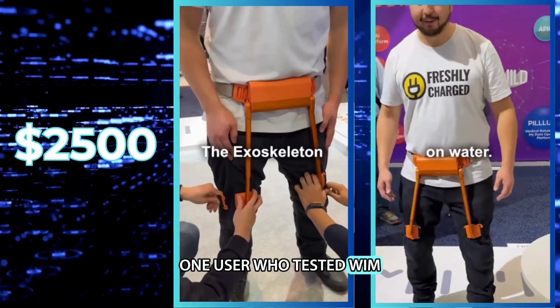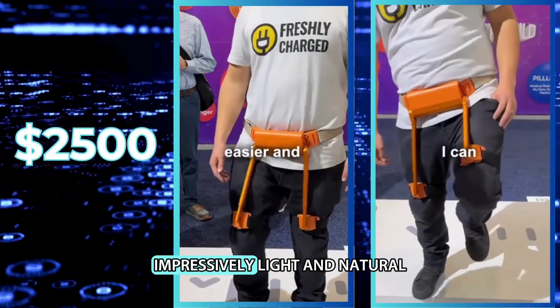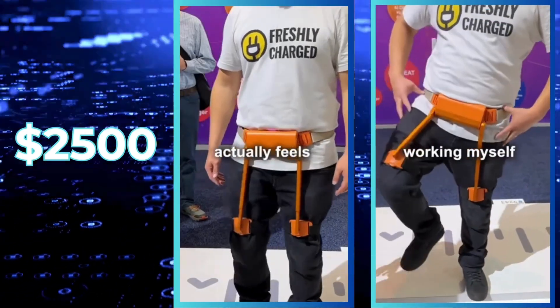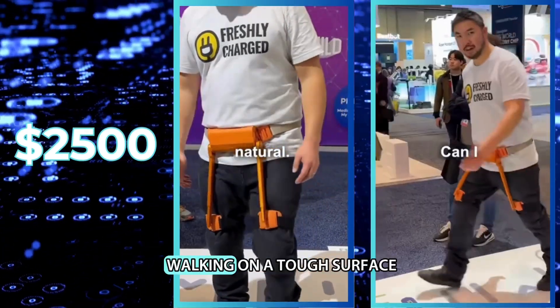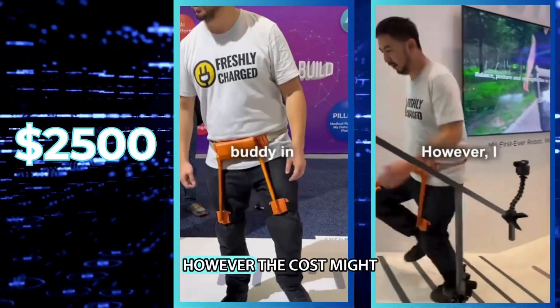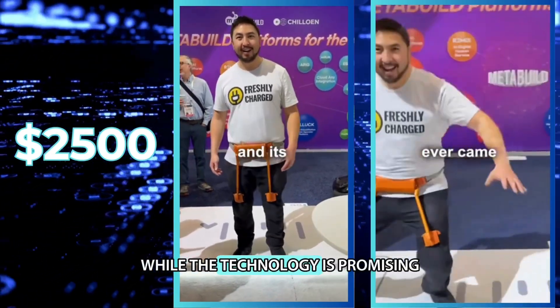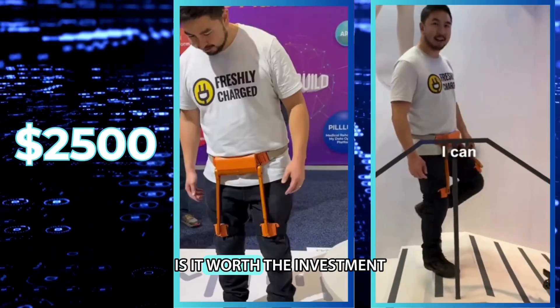One user who tested WIM, despite its $2,500 price, found the robot impressively light and natural. They compared the exercise mode to walking on a tough surface — great for those who want a more challenging workout. However, the cost might be a barrier for some. While the technology is promising, is it worth the investment?